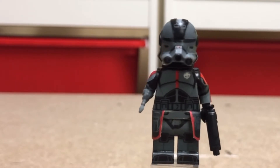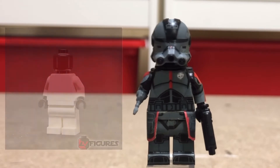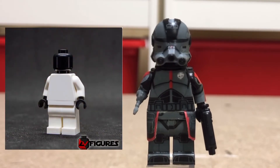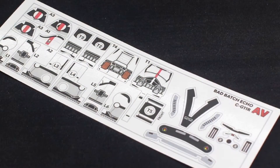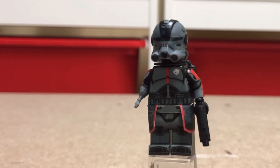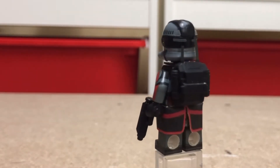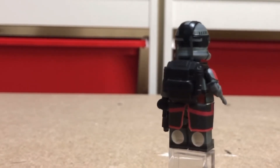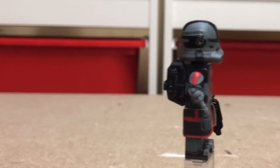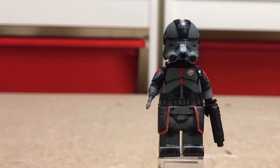Storm191 used custom waterslide decals to make this figure. It started off as a blank white LEGO minifigure, and he used a sheet of waterslide decals produced by Andrew and his team over at AV figures to make this guy, and it's really good. They did a fantastic job. I'm not good with waterslide decals, which is why I always reach out to people to help me make them. As far as resin pieces go, you of course have the custom Echo helmet that they produced for this character in costume.